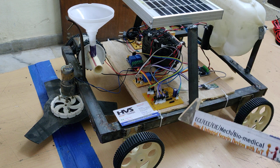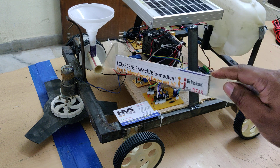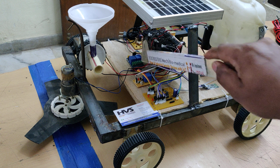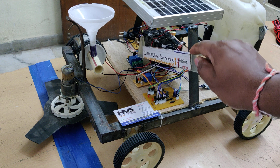For controlling the robot's movement, the L293D motor driver is used. To control the water pump, seed sowing motor, and grass cutter, we are using the relay section — one relay for the grass cutter, one relay for seed sowing, and one relay for water pumping.